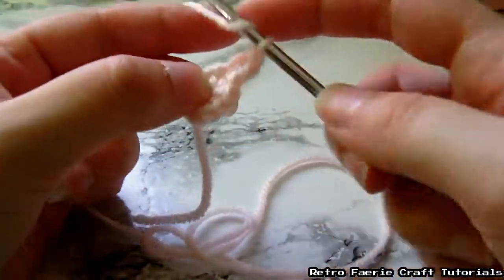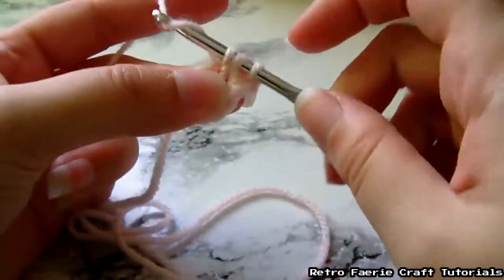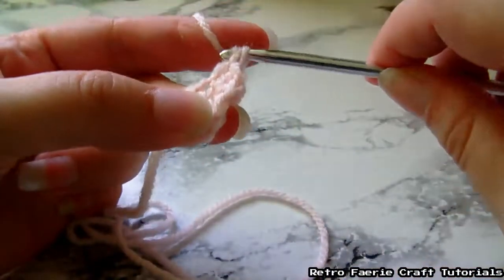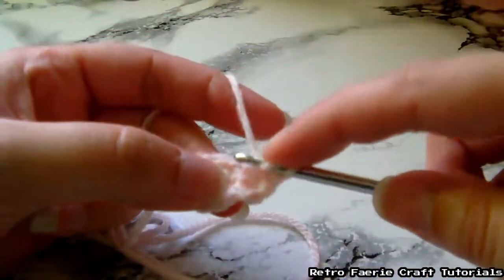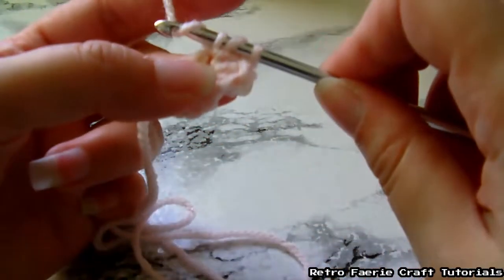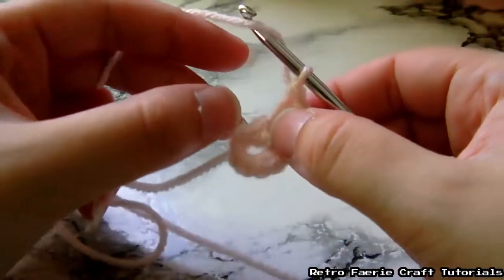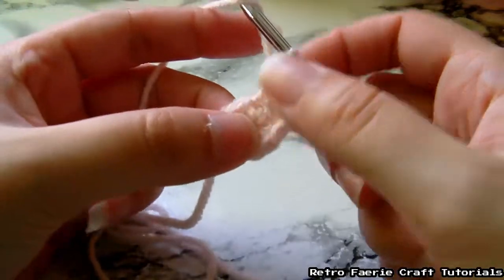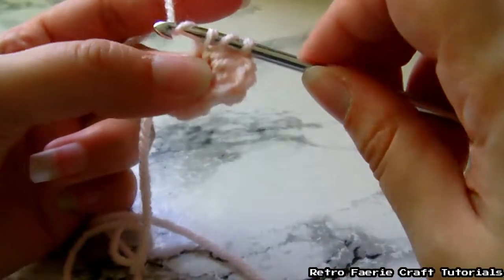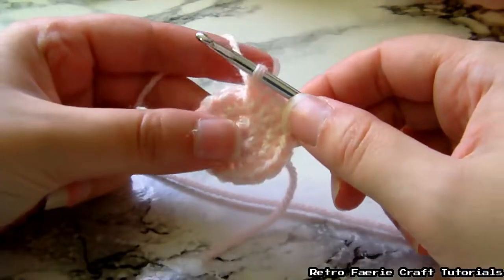You've done eight stitches on the first round. This round you're going to do two in each of the stitches, so you should end up with 16 stitches. To be honest, it doesn't matter too much if you accidentally add an extra stitch somewhere, because this is just the head of the worm and it doesn't necessarily have to be a perfect circle. Carry on and do this all the way around, doing two double crochets in each stitch — and this is what you end up with.